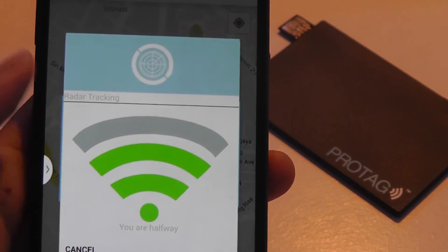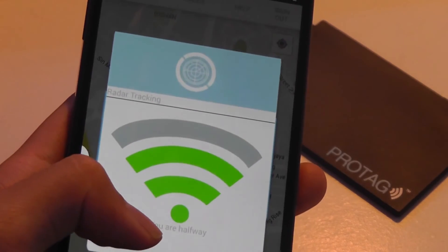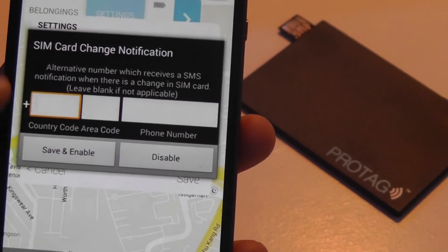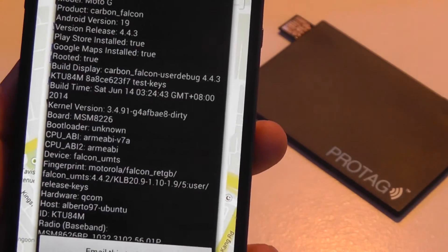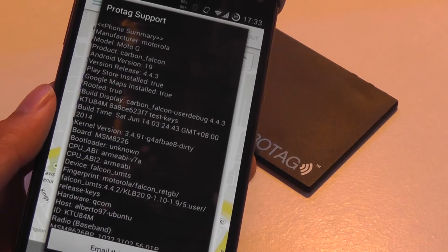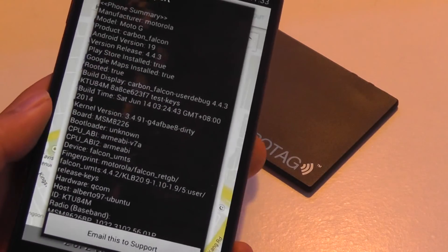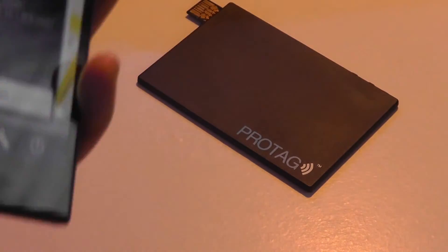There's also a distance tracker, which is a little iffy since it uses Bluetooth, but it works well within that 10-meter range. Some settings like SIM card change notifications are not available for the ProTag G1 and Lite, which is the version reviewed here. The company has newer models with real-time GPS and a SIM card, but those aren't supported on this model. The app works across all their products, so you just need to identify which functions apply to your specific version.